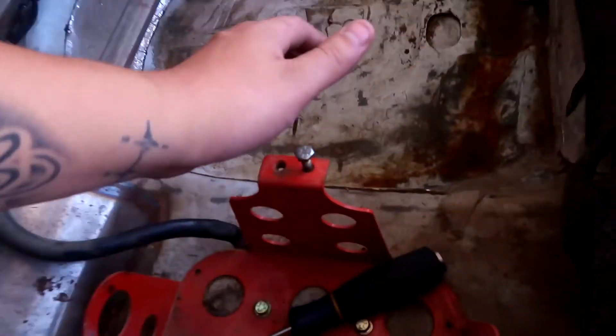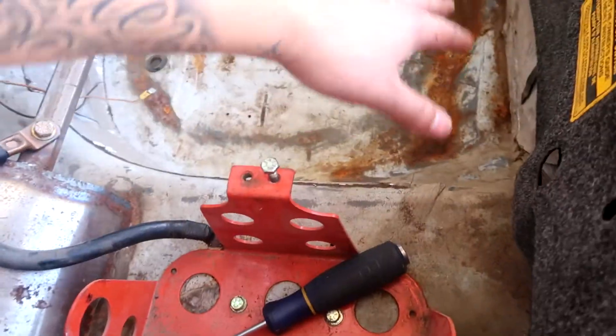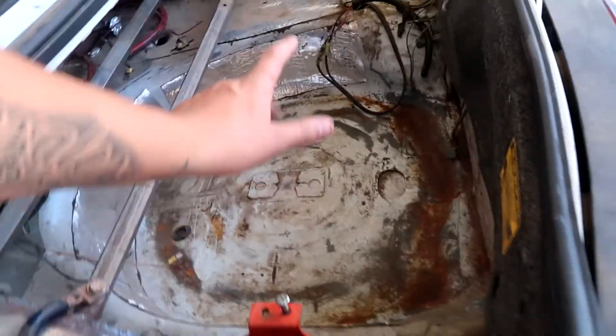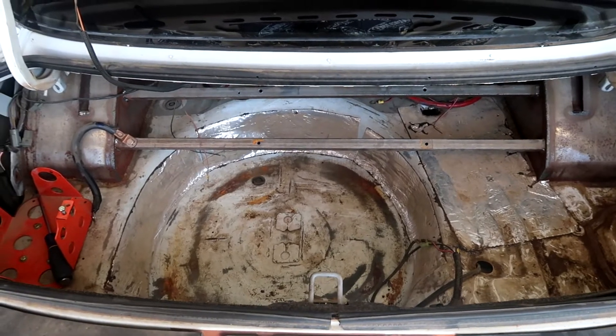I just got done vacuuming, about to take the battery holder out and start cleaning up some of this rust — sand it down. I bought some liquid rust remover to help take the rust off. I'll give you guys a little look at how it looks right now and then I'm gonna start cleaning this up.